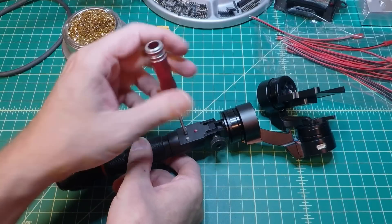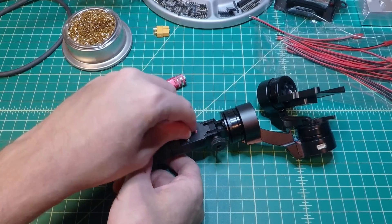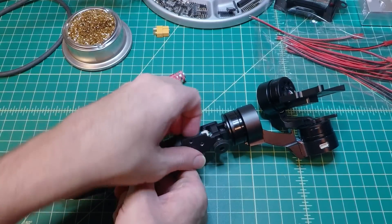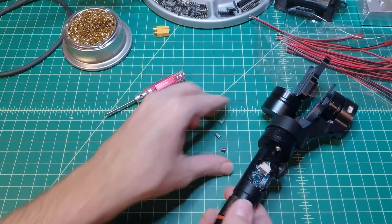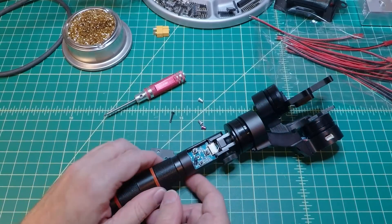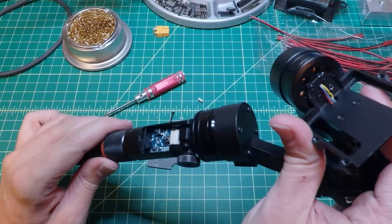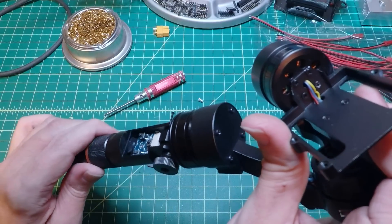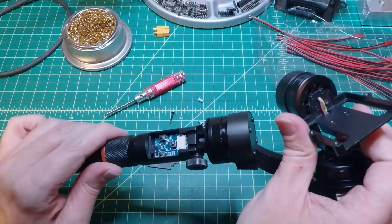I've seen some other people who have modded their gimbals to use external power as well. Most of them connected into the gimbal's control area. In one case, the person actually removed the wire from the positive going into the battery compartment and wired that as the negative from the external power. This allowed them to screw the on-off switch directly to the bottom, allowing for removal of the battery compartment but still letting the on-off switch function. Pretty clever, but I still want the battery compartment to hold onto, so we'll be doing things a little bit differently.